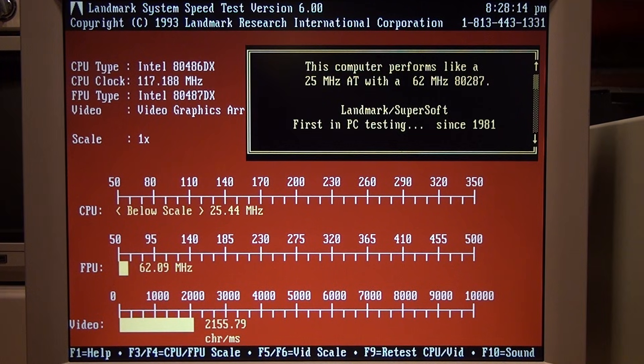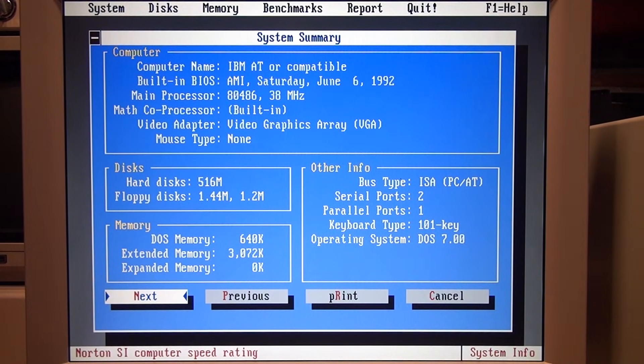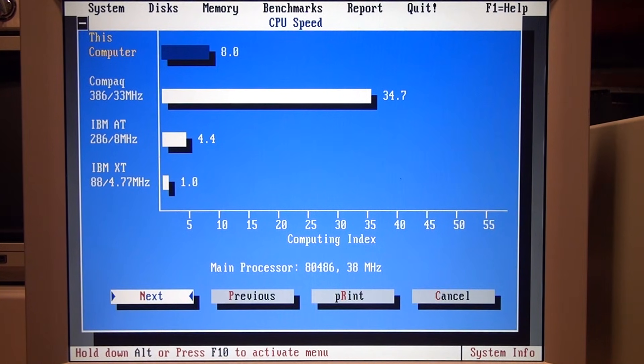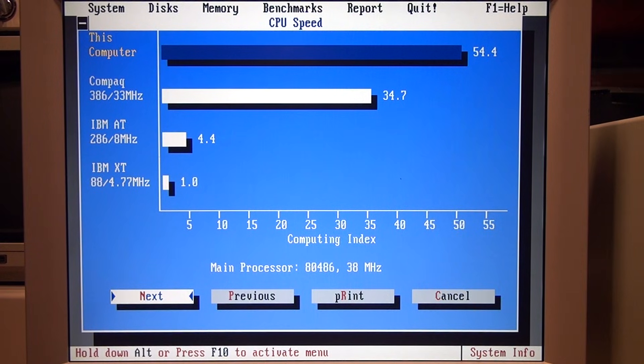To give a better idea of the difference in performance between turbo mode and non-turbo mode on this system, I'll run Norton System Information. Here is the CPU speed benchmark with turbo mode disabled — it gives a score of 8, which is similar to a 286. Now I'll turn on turbo mode, and you can see it jumps all the way up to 54.4, which is quite a bit faster than a 33 MHz 386.